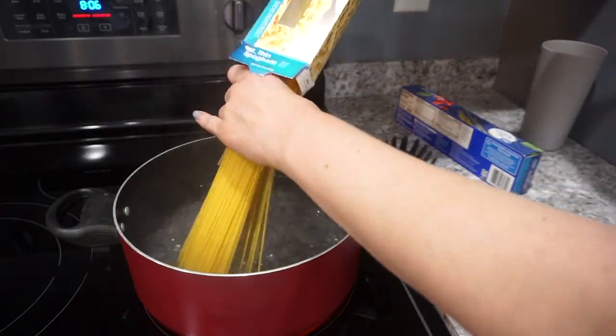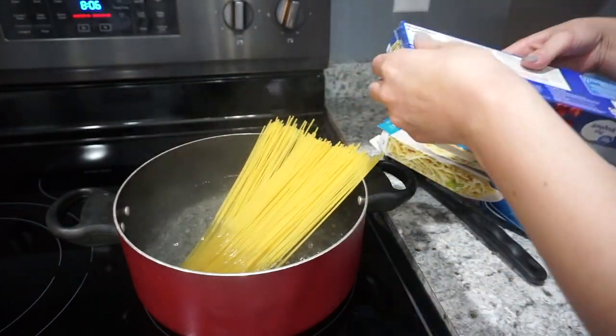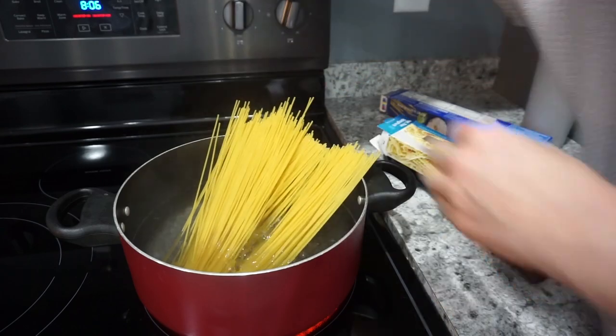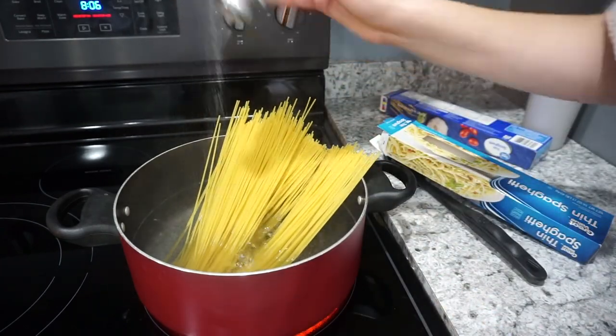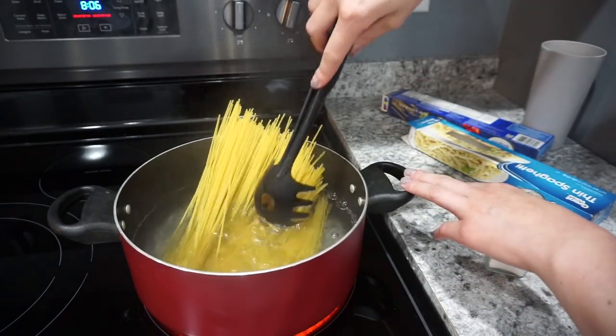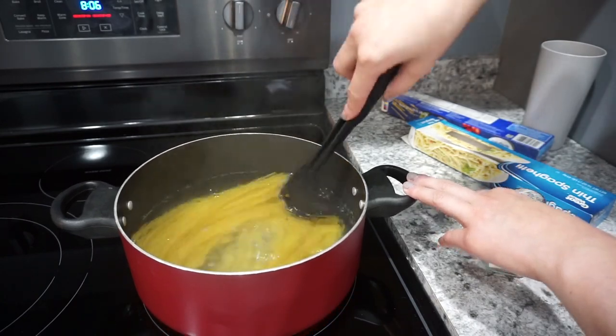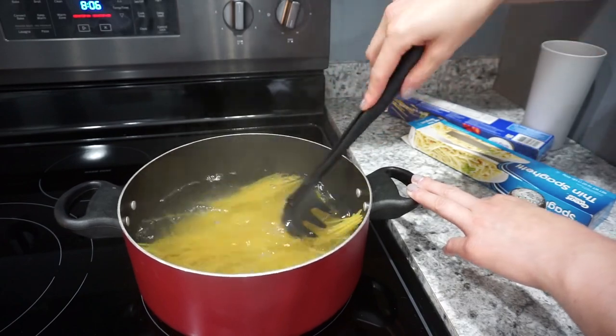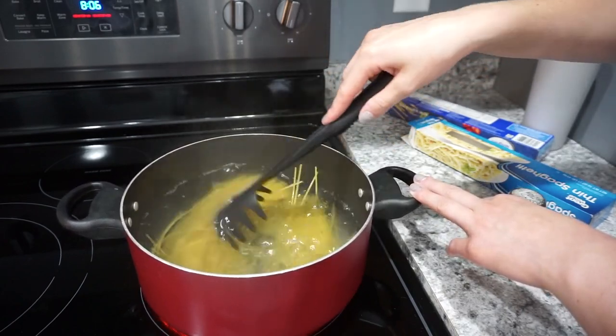Now I'm heading over to my pot to show you how I made the pasta. I used up a couple boxes of thin spaghetti we had a few noodles left in. I always salt my water when making pasta, got this boiling, and once done I'll drain it and then show you how I made the sauce.